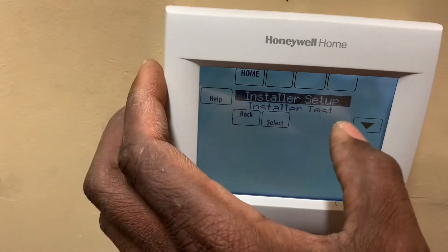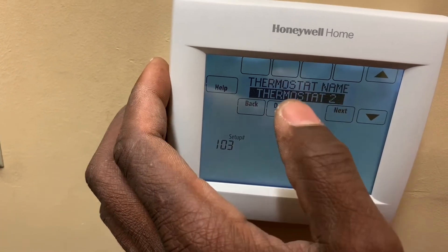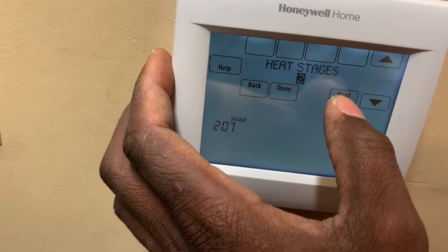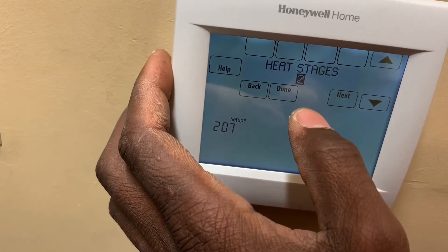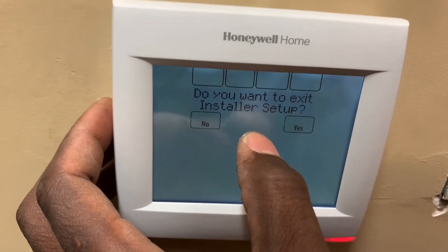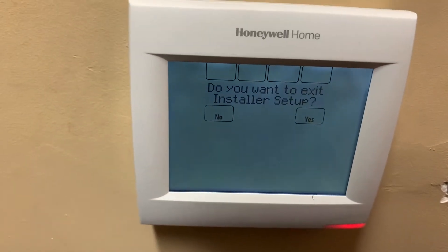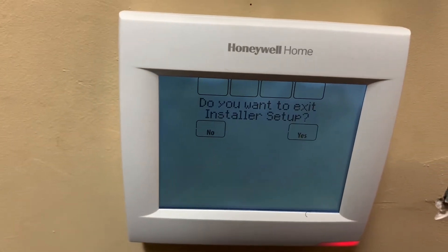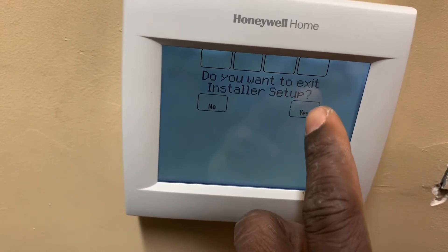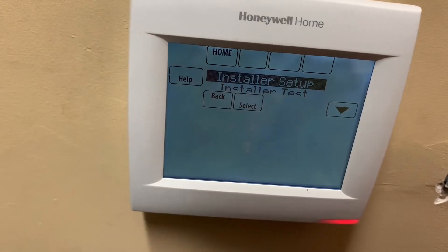If you go to installer setup and select commercial — I'd already set this — if you watched my previous video you'll see that this has already been done. Once you make all your changes and hit done, it asks: do you want to exit installer setup? If you watch my previous video you'll know how to locate the password. Once you're done with all your changes it asks do you want to exit installer setup. If you didn't make any changes that's where you come back to the main menu.